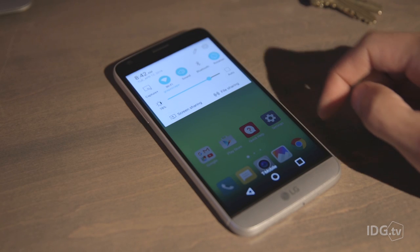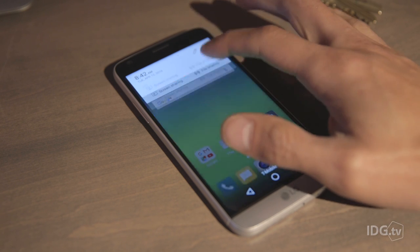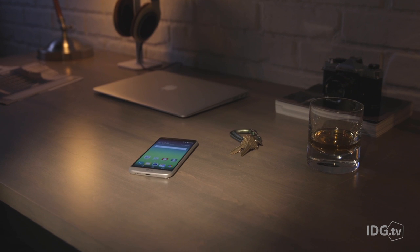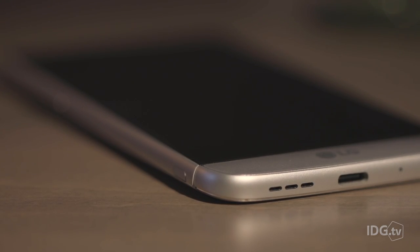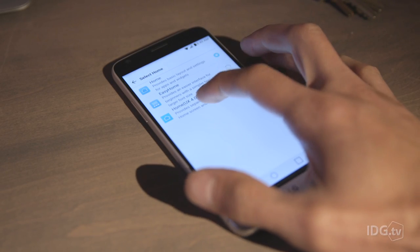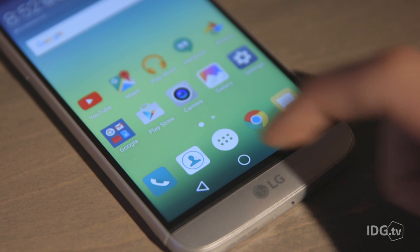Just don't be alarmed when you unlock your G5 and see that LG has removed the app drawer from the bottom of your home screen. It's an almost inexplicable design decision. Just know that you can get your app drawer back by downloading LG's Home 4.0 launcher and then choosing that theme from your settings.